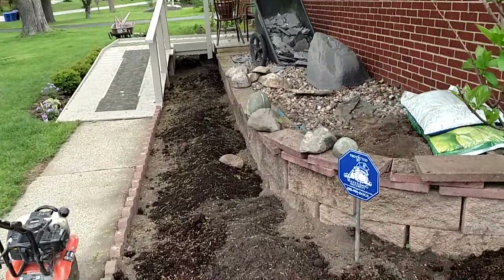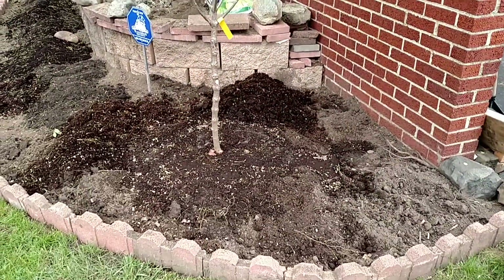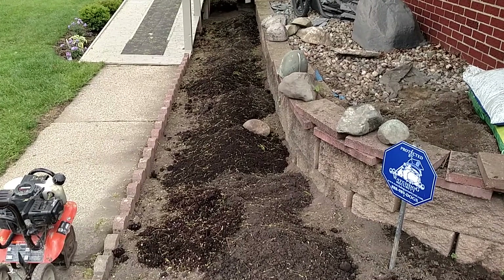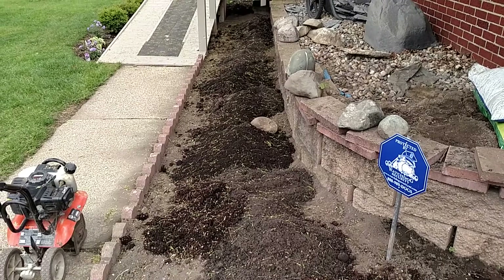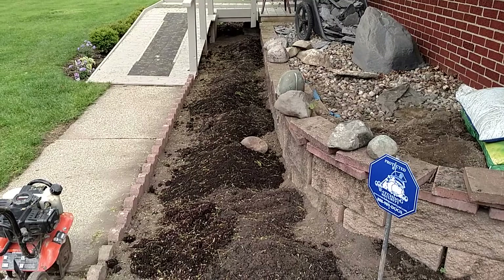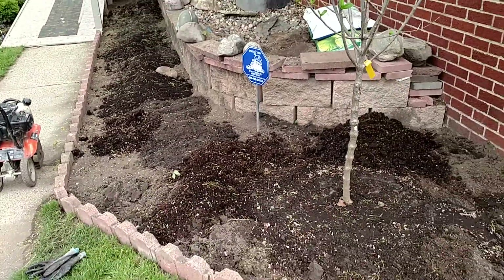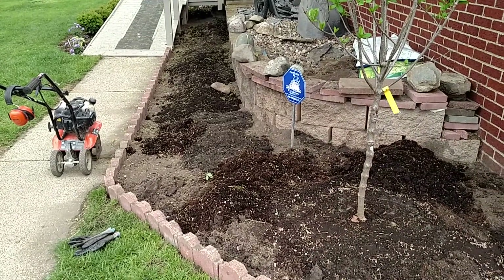We got it leveled with the existing soil, and now what we've done is added in the soil and mixed in cow manure, peat, humus, and a wonderful garden blend that is for planting trees and shrubs, but it has a nice light airy peat base that works out really well for planting. So this will get rototilled really quickly before we start planting, get it mixed in, and then of course we'll add a little bit more as we plant.